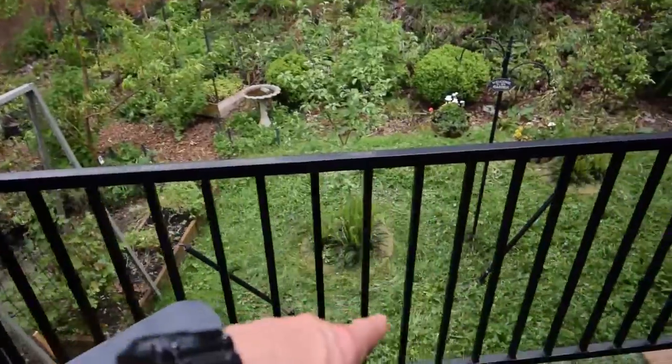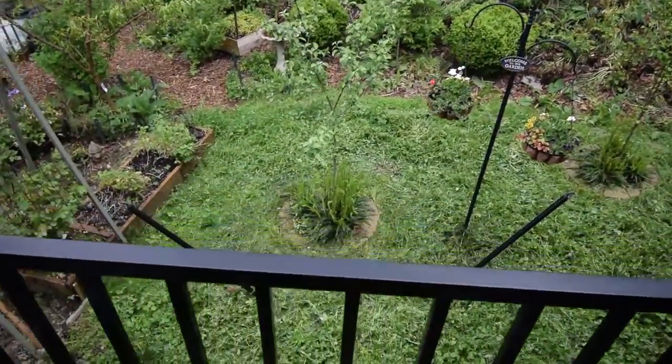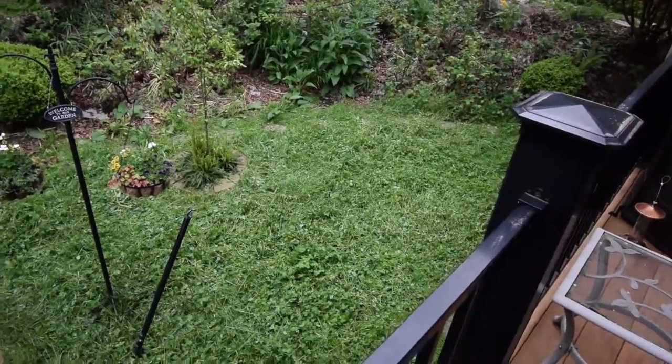I did a chop and drop on all of our clover down here today. It was getting pretty tall, as you remember from last week's video, so I did a chop and drop on that and I'll give the new clover a chance to fill in.